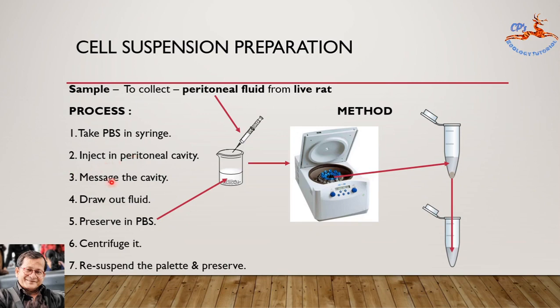Now massage this cavity and wait for 5 minutes for cellular release inside. Then draw out this fluid after 5 minutes — at least 1 ml of peritoneal fluid — using a 5 ml syringe. After that, pour that fluid into the PBS solution kept previously in a beaker. This is done for preservation of this peritoneal fluid in PBS.